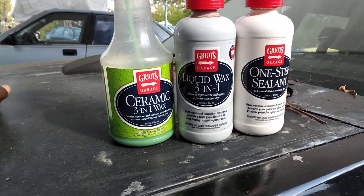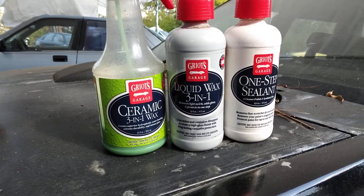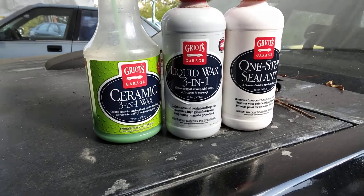The Grills Garage 3-in-1 Wax is a light stain and oxidation remover that creates a high-gloss finish with long-lasting carnauba protection.